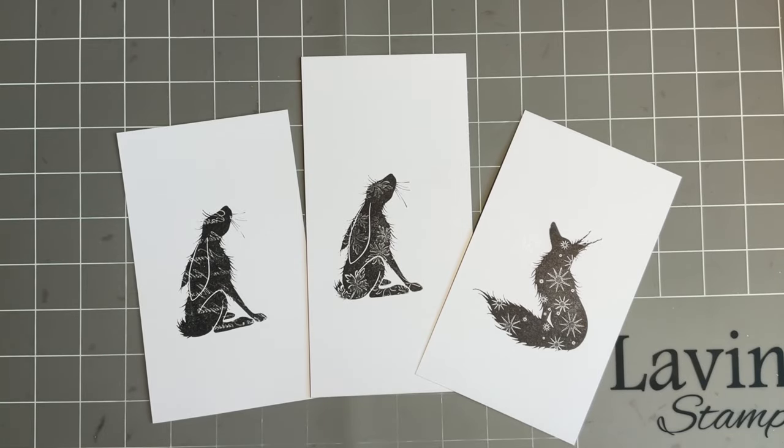Hi everybody, Jo here again. Thanks so much for popping in. It's another wet, very windy and dark day here in Holmes Chapel, Cheshire, so I hope you've got better weather where you are. If you hear some noise in the background, it's so windy outside - our garden furniture is literally whizzing around the garden. Thank goodness we don't have a trampoline, otherwise I think the neighbours would have it by now.